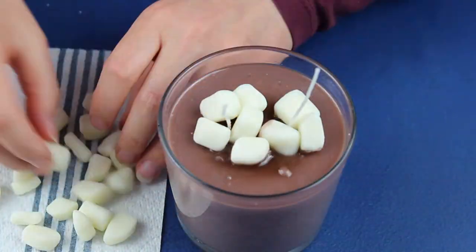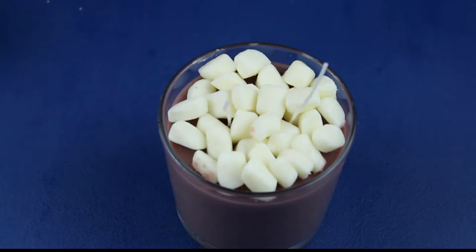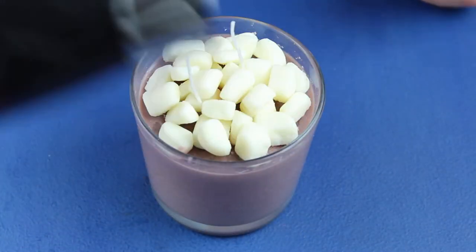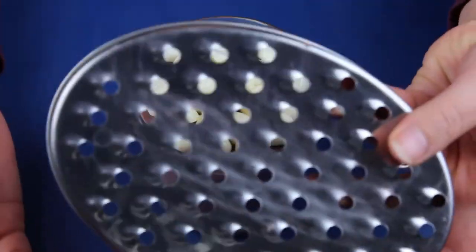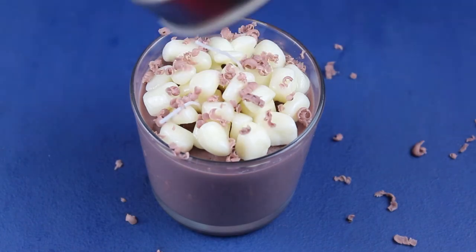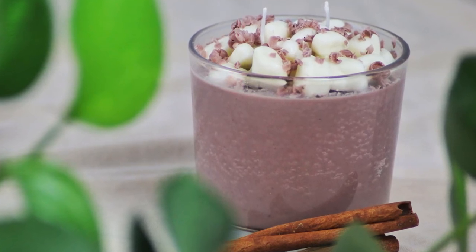Then came the fun part of placing the marshmallows on top. I played with this until I was happy with how it looked, which was way longer than a sane person would have. But when I was satisfied, I melted the top just enough so the chocolate sprinkles would stick to it. I used a big hole grater to have bigger chunks. When I was taking this candle to show it to my husband, he thought I actually made him a cup of hot chocolate. Now that is a success in my book.